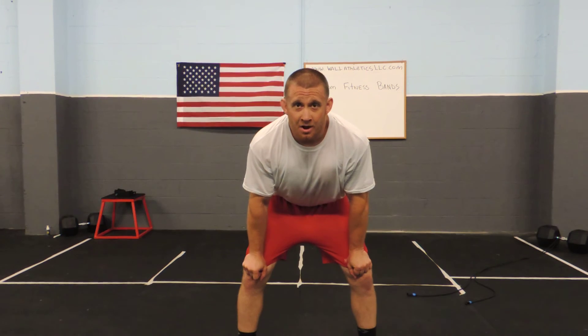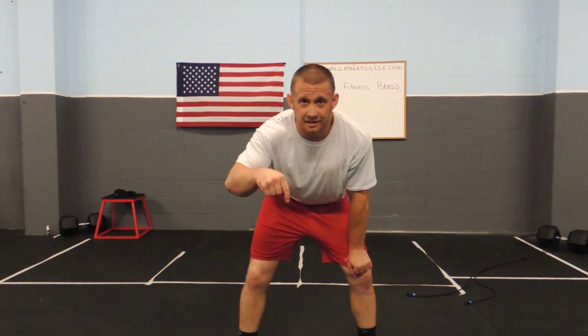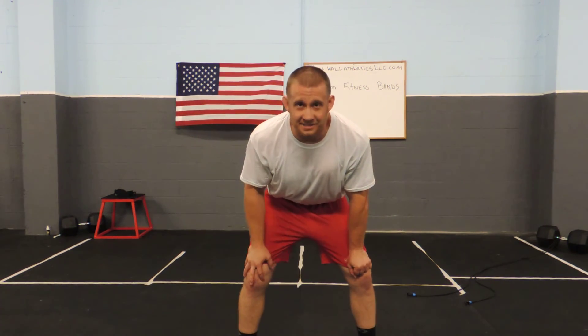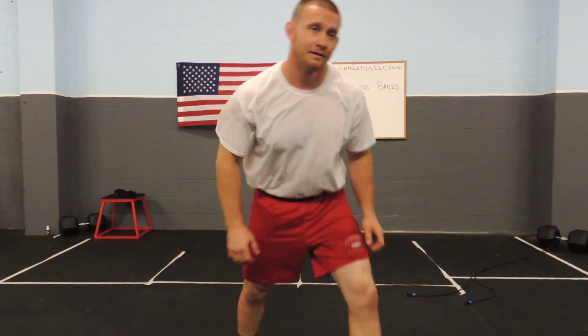Wall Athletics. Custom fitness bands. Email me, like the video, share the video. Any feedback is good feedback. Have a great day.